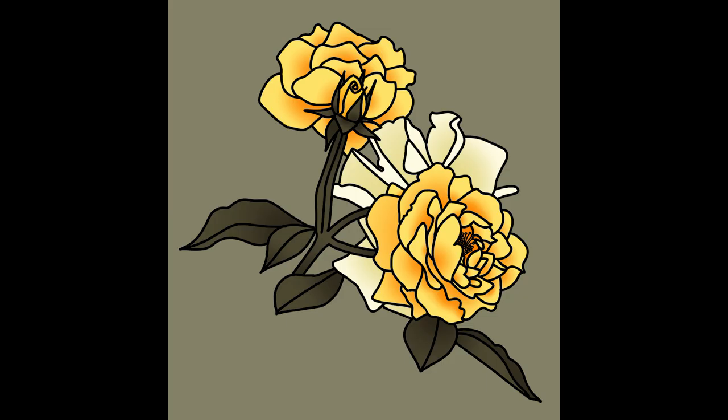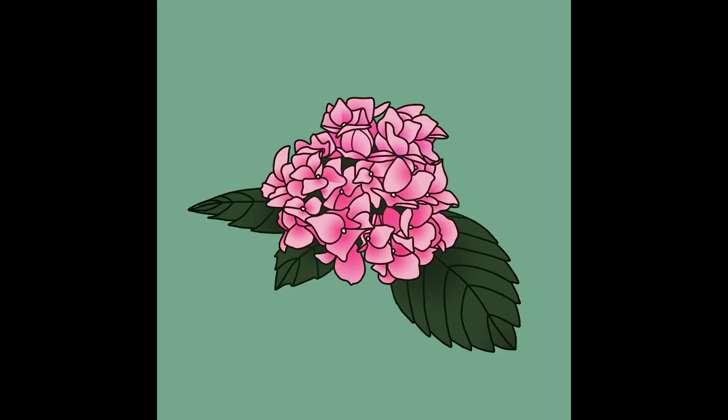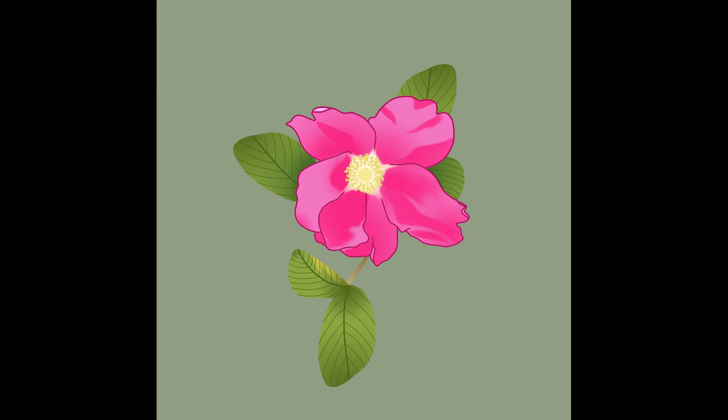My sister is getting a tattoo in progress, so I kind of wanted to try making some tattoo-like designs. Here's the first one — those last ones were roses, by the way. This next one is a hydrangea, and I swear hydrangeas might be one of the most difficult flowers to draw. I'm pretty happy with the way this one turned out. I tried doing kind of a lineless style — I think it looks less good but it's okay. Not every drawing can be a success.